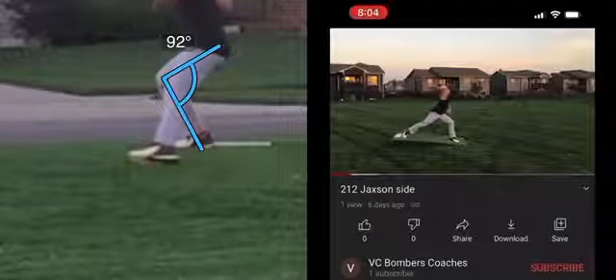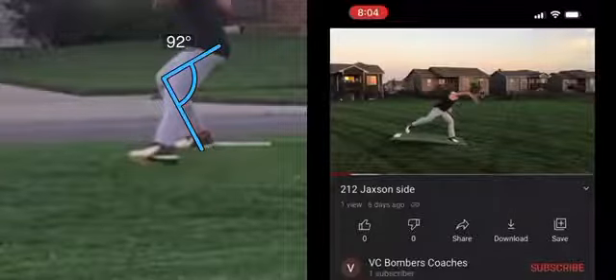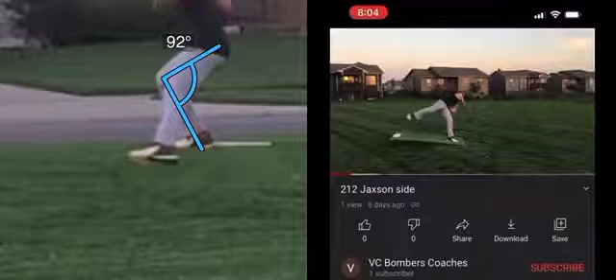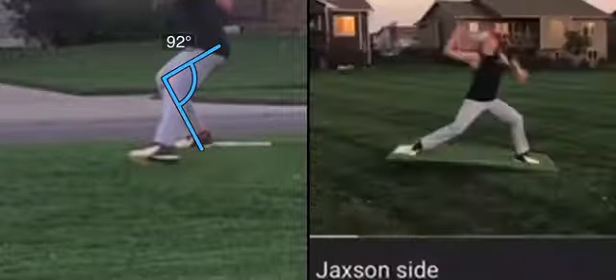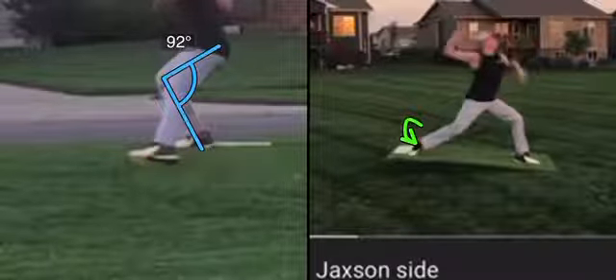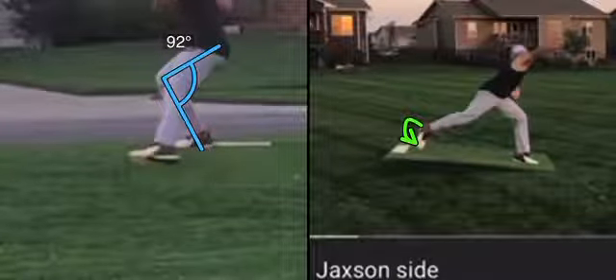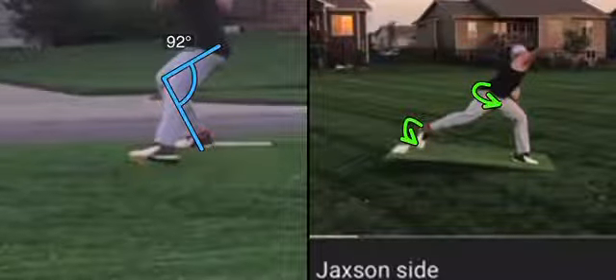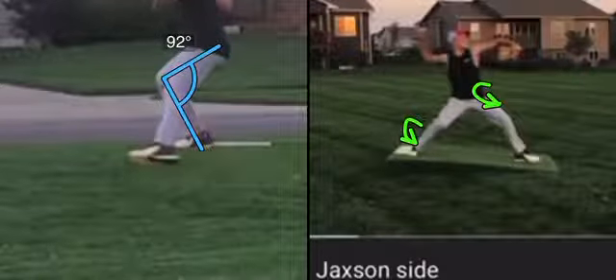Let's look at your back leg into release point. Looks pretty good. You're releasing the ball here. Your leg comes up a little bit and your hips have to come up and over instead of just rotating. I think part of that issue is that back heel doesn't rotate. If it could rotate up and around, the pressure in your toe is good, but that back heel needs to rotate. That's going to help that hip rotate as well.